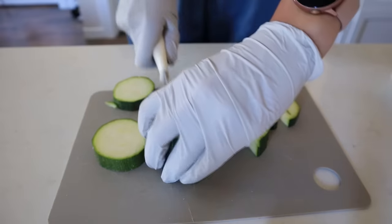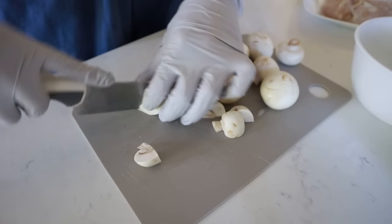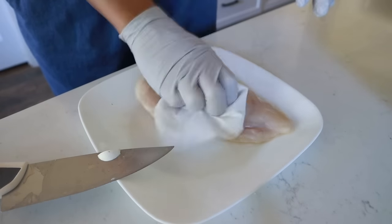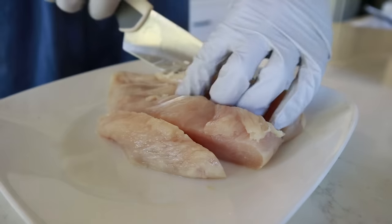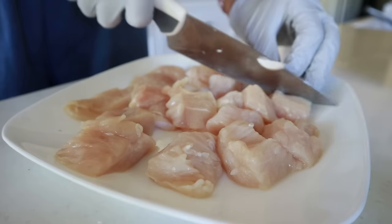Your zucchini you're going to cut into bite-sized pieces, and the onion you can cut into strips or quarters. Drop those in a medium-sized bowl and then grab your mushrooms and quarter those up. Throw those in your bowl and then it's time to prep your chicken. All you need to do is cut these up into bite-sized pieces. Just be mindful that you don't do them too small, otherwise the chicken is going to get overcooked and the vegetables will be undercooked.